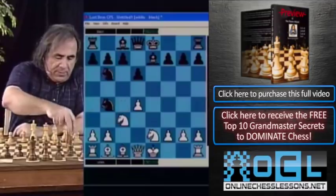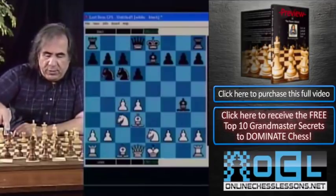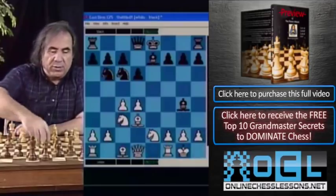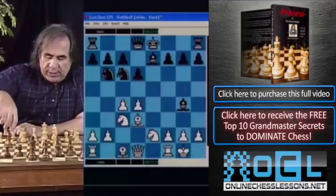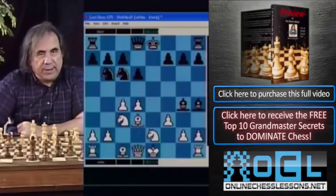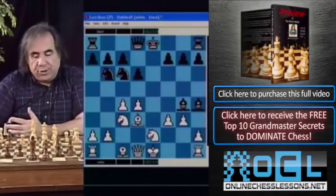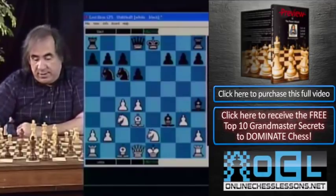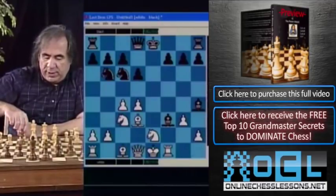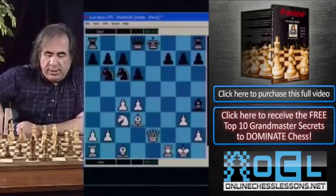After knight b4, bishop b1, Black cannot play knight takes c4 because of queen to a4 check, winning a piece. The tricky move order for Black is to play bishop to g4, pinning the knight on e2. White cannot castle because of knight takes d4. White should play f3, and now Black may play bishop h4 check. Going g3 is wrong because bishop takes f3 leaves the rook hanging.